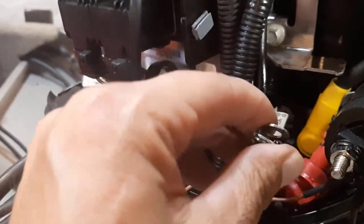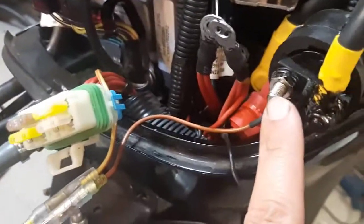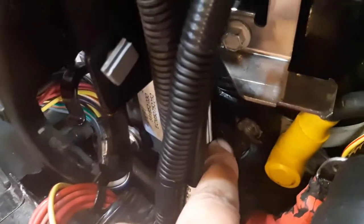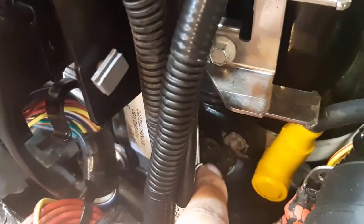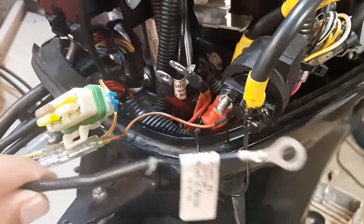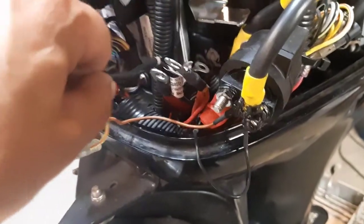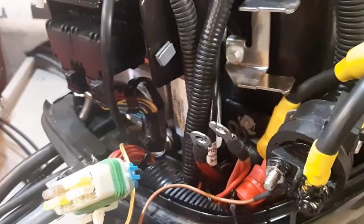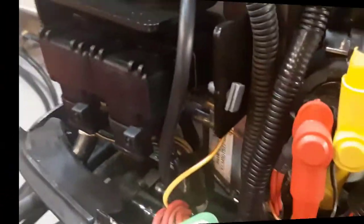Once that's in place, I'll reconnect all the power wires to the solenoid and all the ground wires down here. The diode wire also has to be grounded down in there as well. I'll get in there and show you what it looks like when it's done.